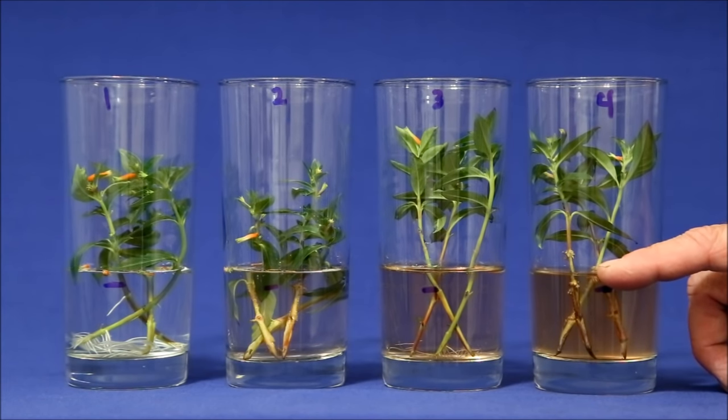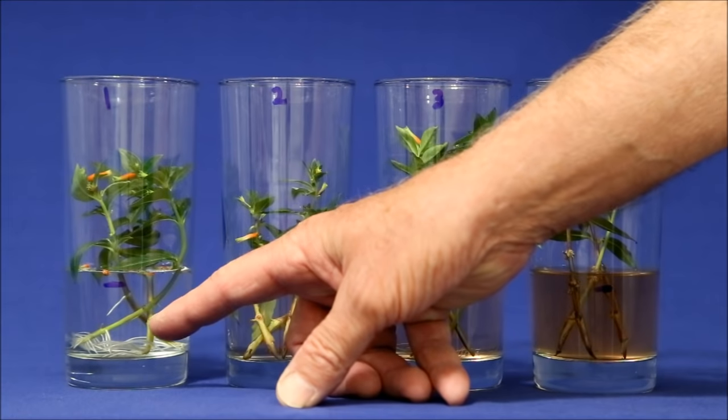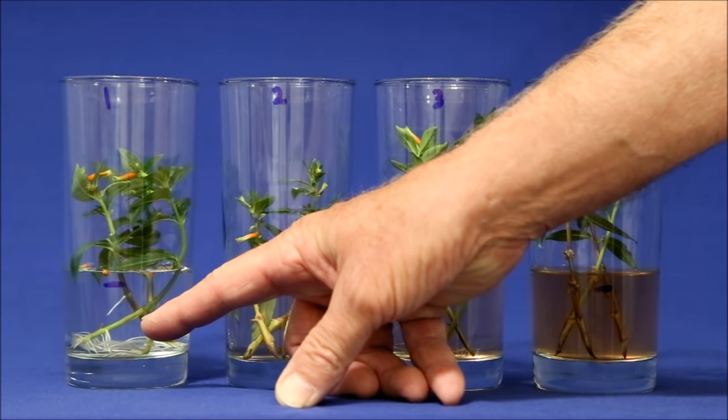Does this mean Clonex doesn't work? No, not at all. In potting soil, where it's intended to be used, it may work great, but in water it completely failed, at least in this experiment. So from now on, I'm using just plain old tap water for rooting my cuttings.